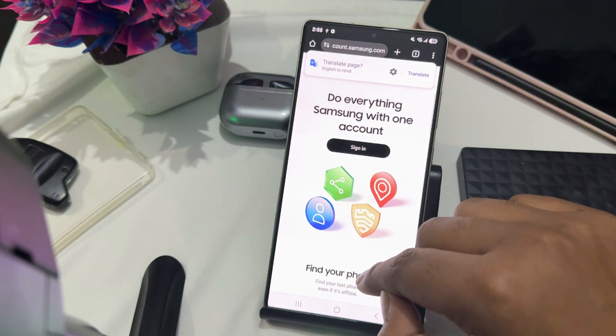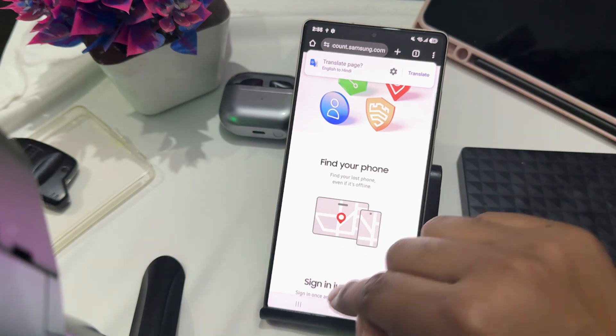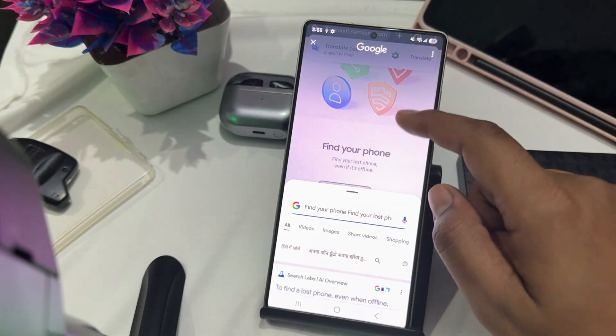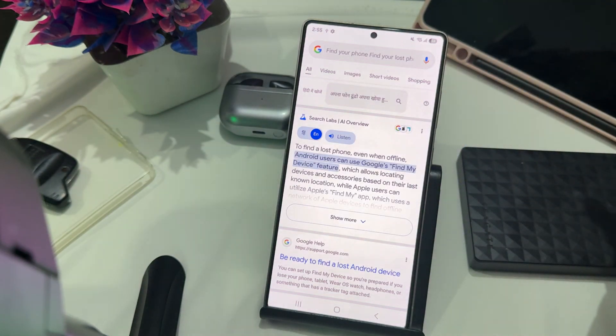For example, 'find your phone' — I long-press on it, circle it, and it starts finding your phone. So guys, this is the way you can activate Gemini on your Galaxy S25. Thank you, have a nice day, and subscribe to the YouTube channel for further information. I hope this video is very helpful for you.